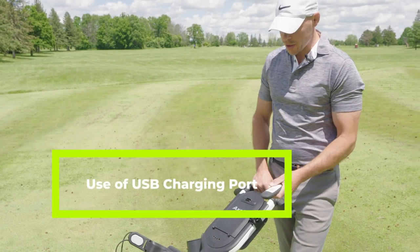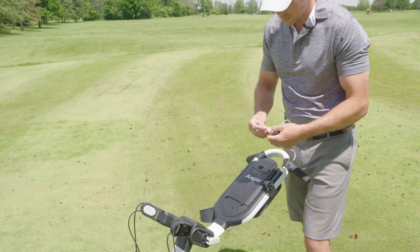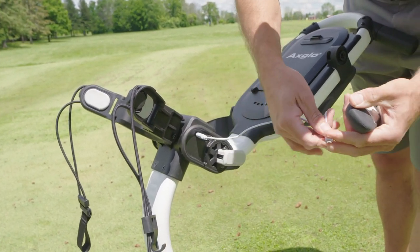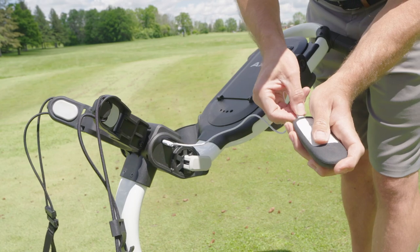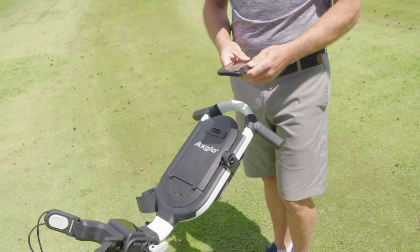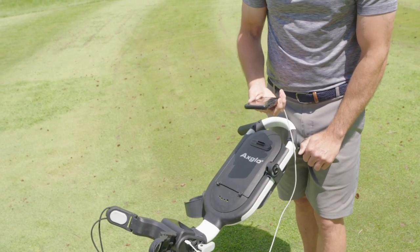If your remote control needs to be charged, it can be charged using the USB port on the side of the e-cart. If your mobile phone needs to be recharged, it can also be recharged using the USB slot on the side of the e-cart.